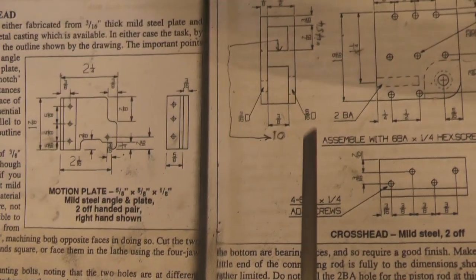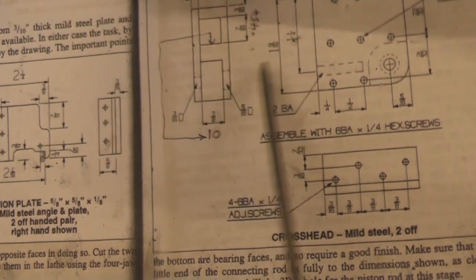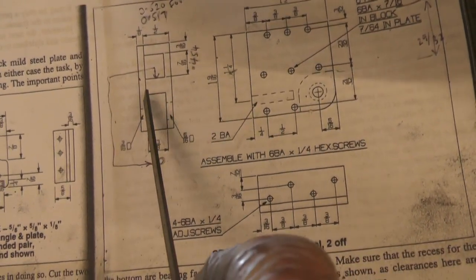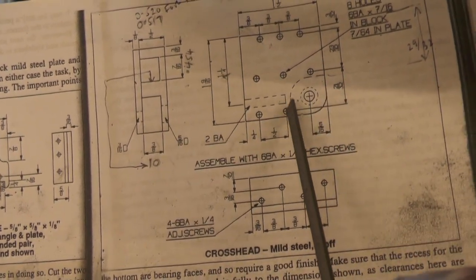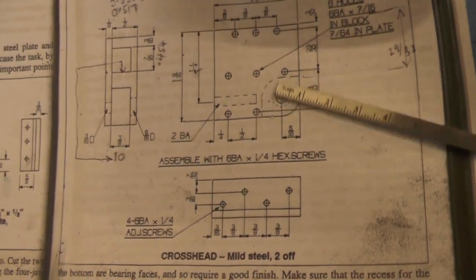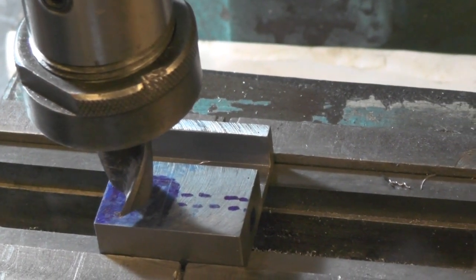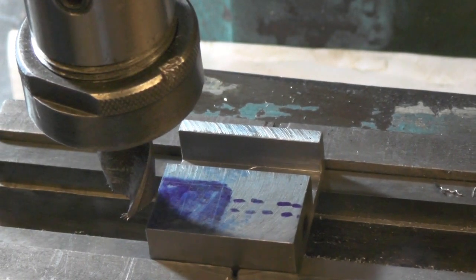I'm now ready for doing the slot where the connecting rod fits — that bit there. I've just got to go to the same depth as the other slot on this corner, and that's where the pivot point is for the connecting rod. I've got my stop set to the depth I want on my x-axis, and I've got my y-axis set on the line that I'm working to — so it's just a matter of going in with the depth now.